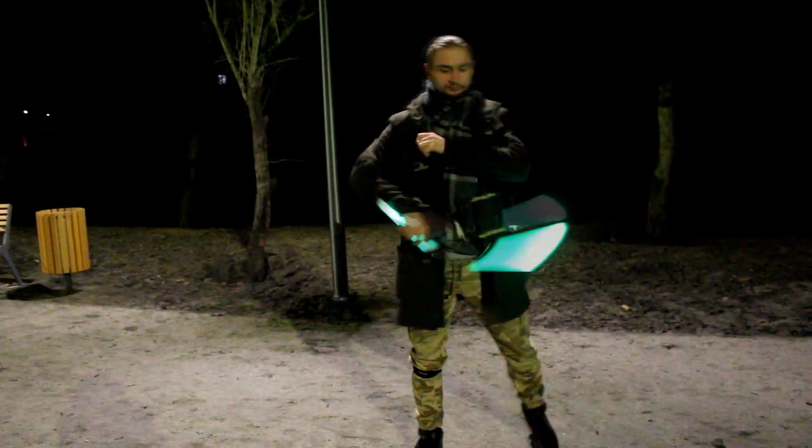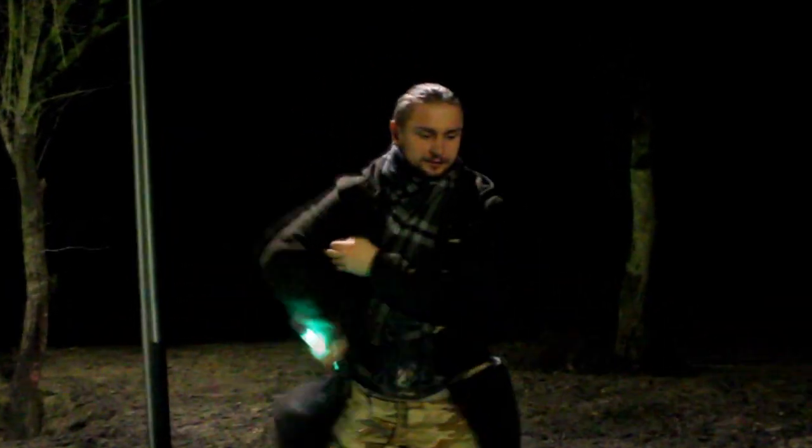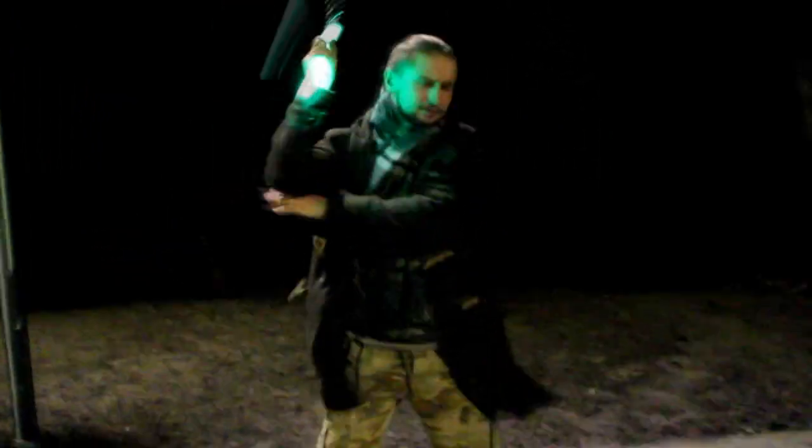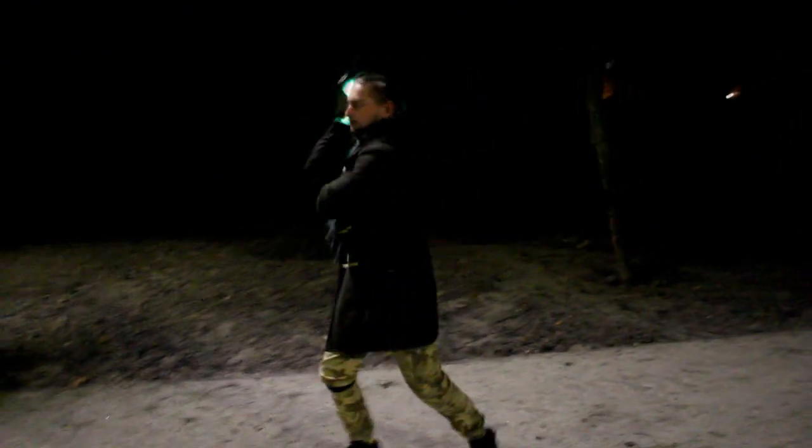We have to wait a bit until it becomes dark so I can go outside and do something with them.